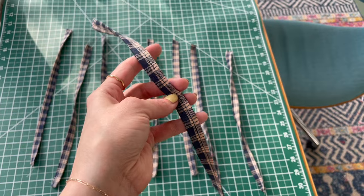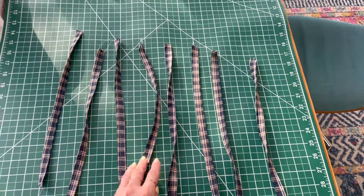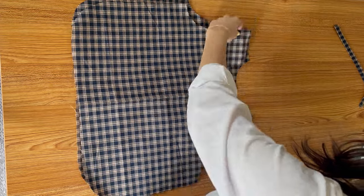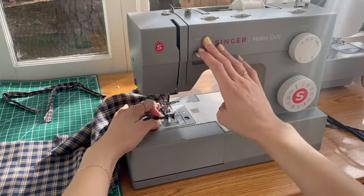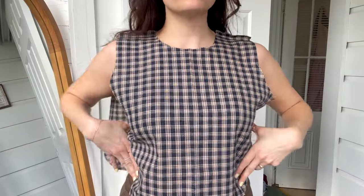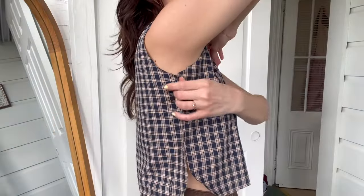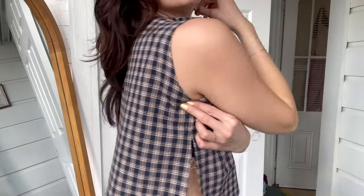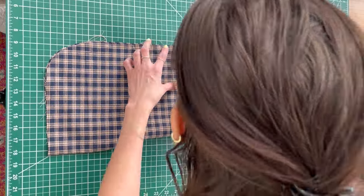Now that our little ties are done we're going to move on to the top. I'm putting the front and back top pieces right sides together and sewing them along the shoulders. Now's a good time to try it on and make sure you like the fit — check the neckline, make sure the armhole looks good. Mine was borderline too tight so I did shave off a little on the armhole.